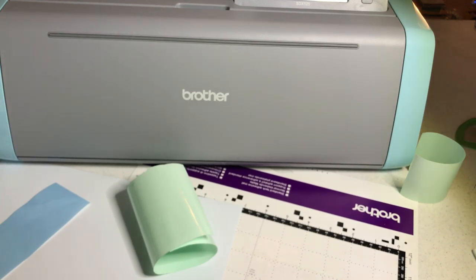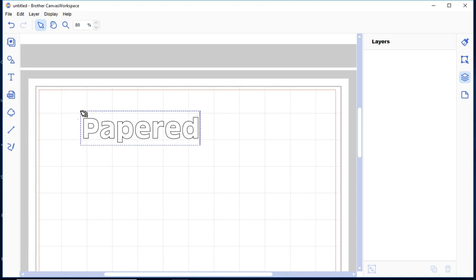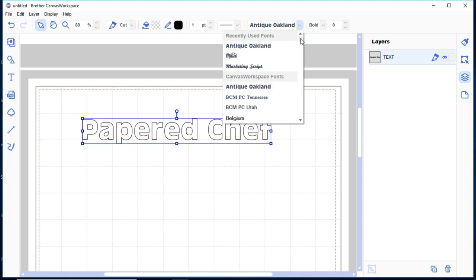I'm going to be using Brother Canvas Workspace for the PC so I can use fonts on my computer to personalize my Scan and Cut. Brother Canvas Workspace is a free software download from their website. When I type text — like 'Paper Chef,' which I'm going to cut out in vinyl — I can use any of the fonts on my computer.